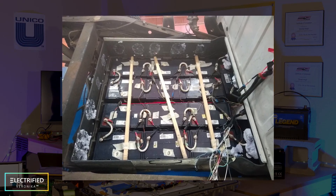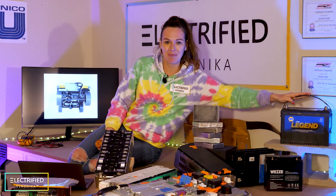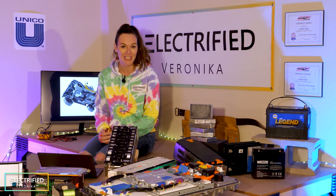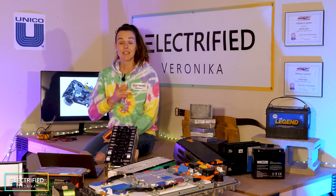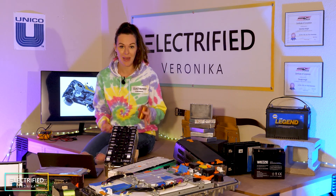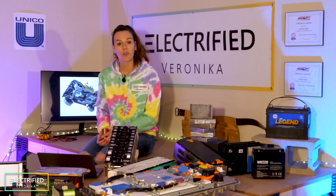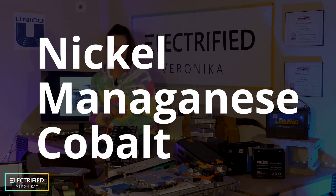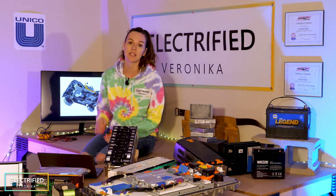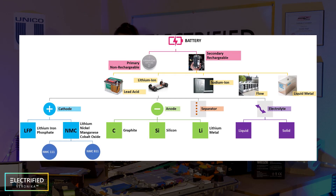The first conversions used lead acid batteries — very old chemistry that you find in starter batteries, like this one from our Jeep. These conversions worked, but the range was very low because these batteries are super heavy. The state-of-the-art chemistry in today's electric vehicles is lithium-ion. For our conversion, we will be using NMC — nickel-manganese-cobalt chemistry. It has a high energy density, though there is concern about the raw materials, especially cobalt. This is also why the whole battery industry is moving towards LFP and other chemistries in the future.